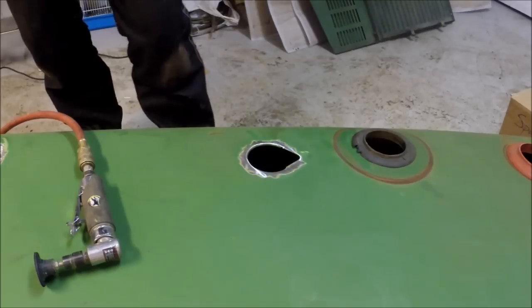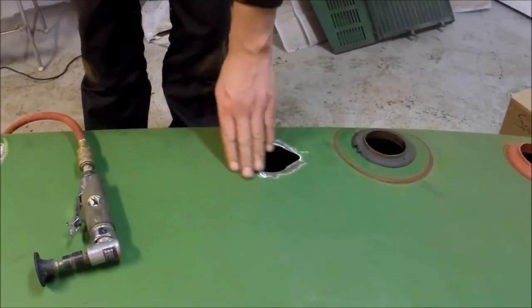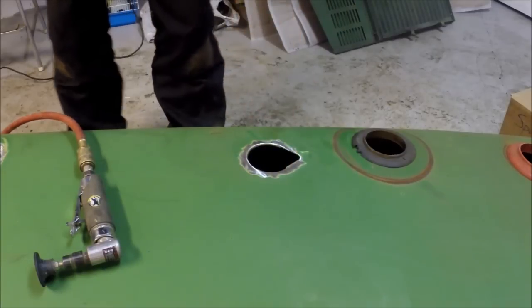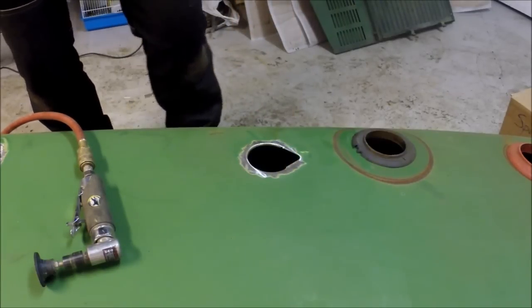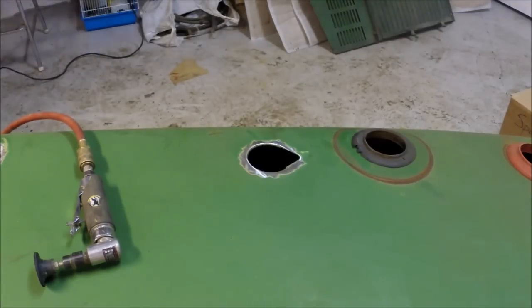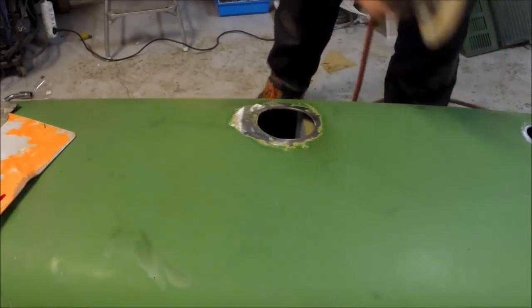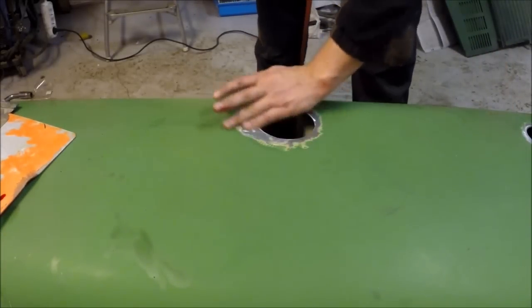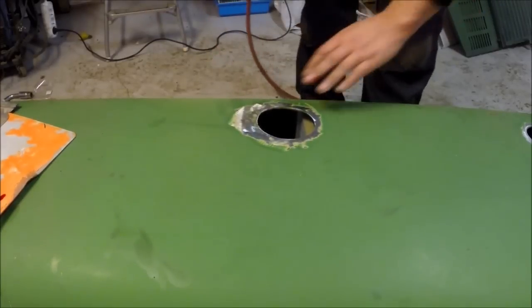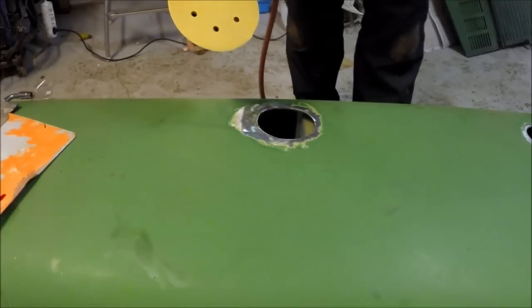Some people would like to add some epoxy primer on this before they actually put on the putty itself, but I will not do that. So let's mix up some putty and add it on here. Before you do that you need to make sure that you have a good surface for it to adhere to. I am using 120 grit paper in this case.